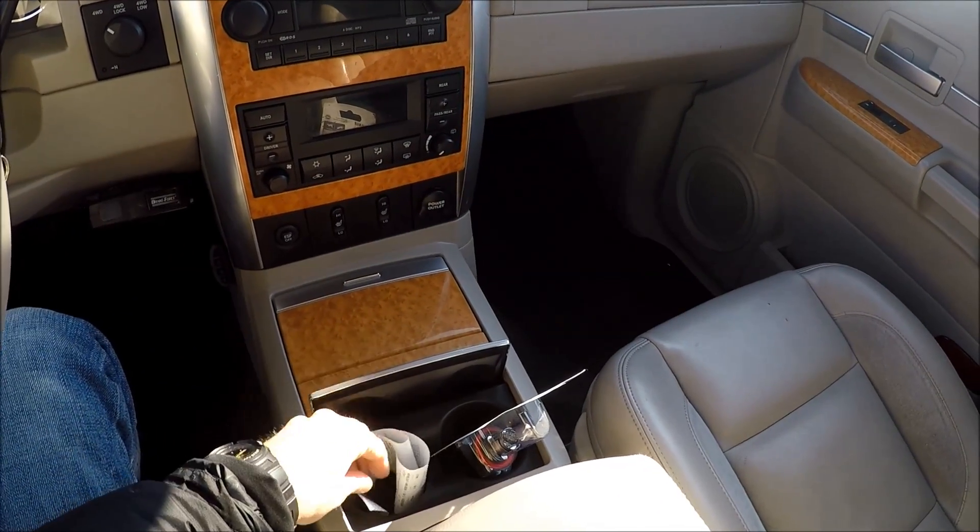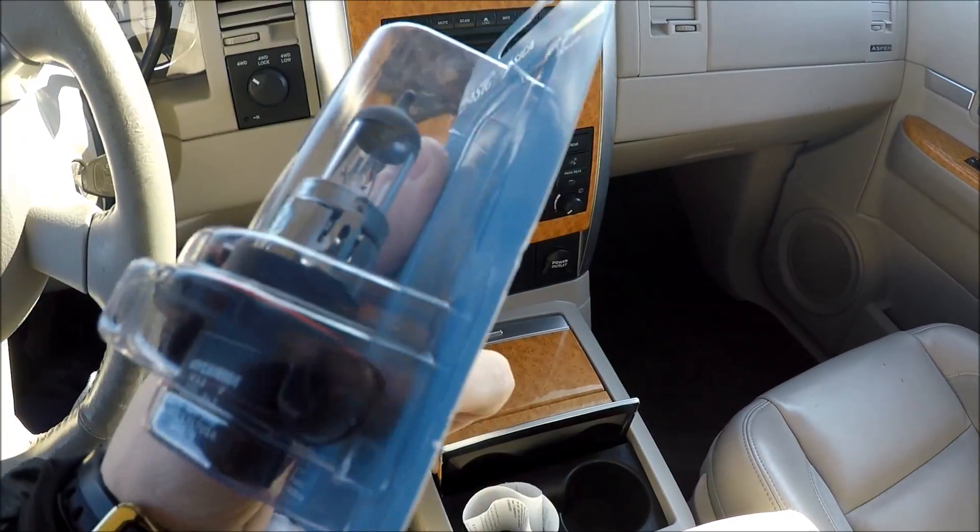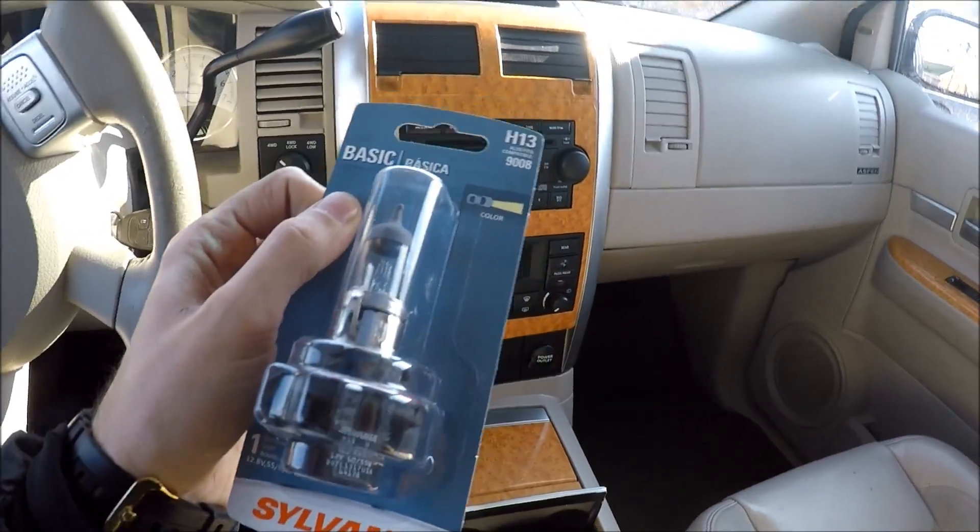If you have an option to buy online, it's going to be way cheaper. This is just a regular bulb, not the LED, nothing — so it's a halogen.